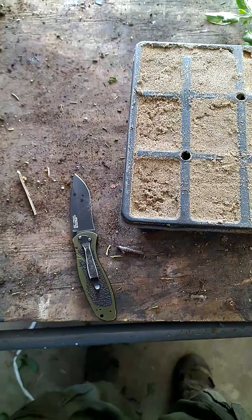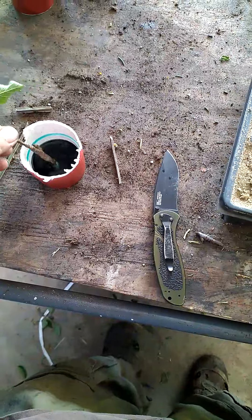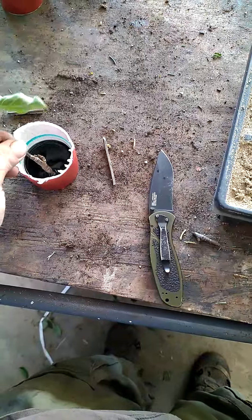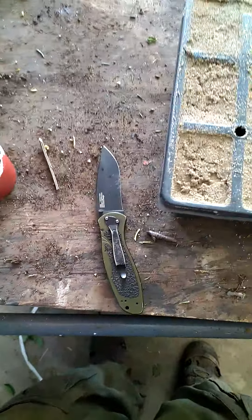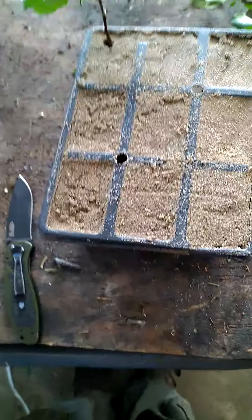I take it and dip it in the rooting hormone — five, six seconds, doesn't really matter. It's covered, and then I put it in moist sand, just like that.